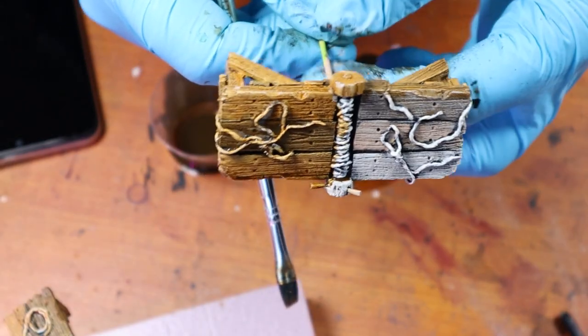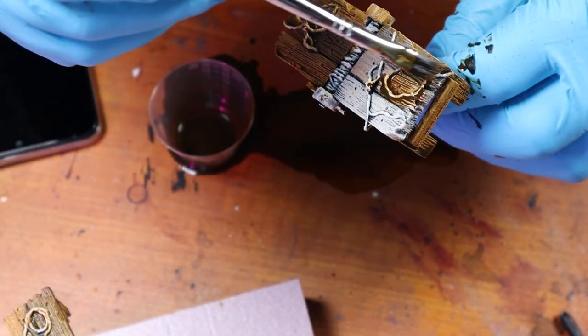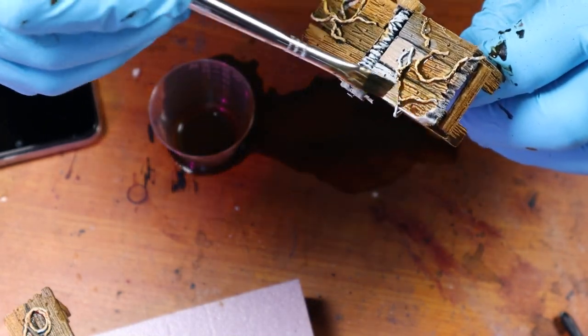I forgot to hit record again a couple of times, so you missed me dry brushing everything with a coat of ivory, as well as me spilling my burnt umber and water mixture all over my desk. Spilled or not, I use that burnt umber mix to add a nice brown wash to all the pieces and really bring out the wood grain.